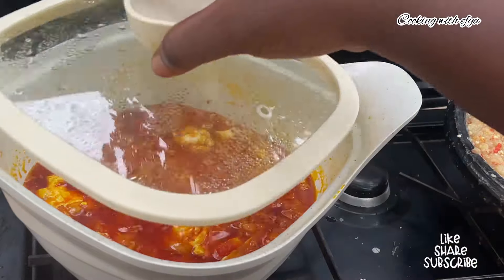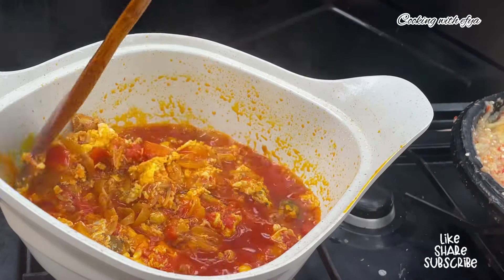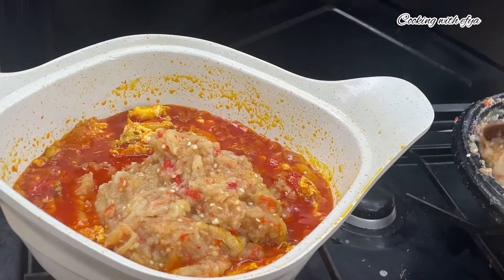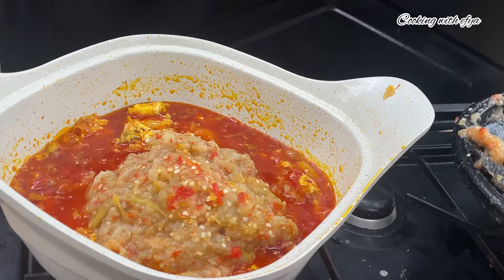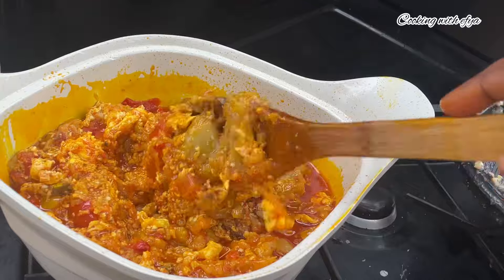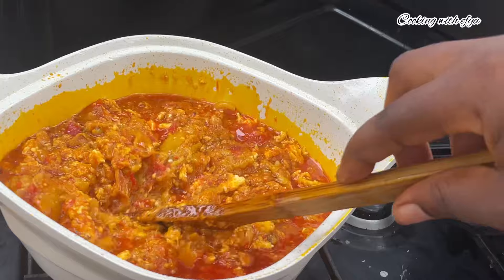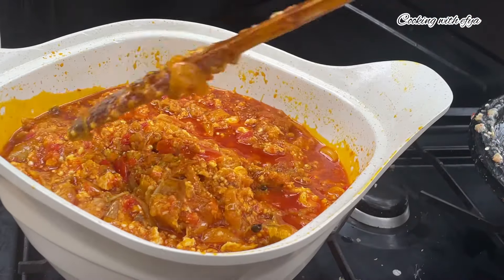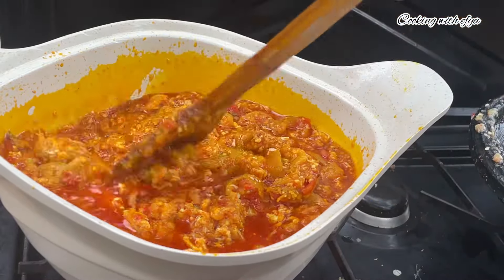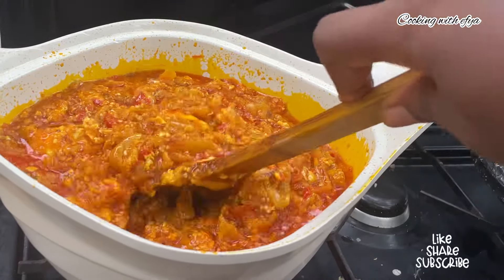While we're done grinding the vegetables, I check on the stew and it's almost done. I'll go in with some eggs — as I said, you can use any protein of your choice. I'll cover it and allow it to cook until the eggs become nicely scrambled. The eggs are ready and looking very delicious. I'll go in with the ground garden eggs and pepper, stir very well, and allow it to fry and cook for about five to ten minutes on low-medium heat until it's nice and ready.